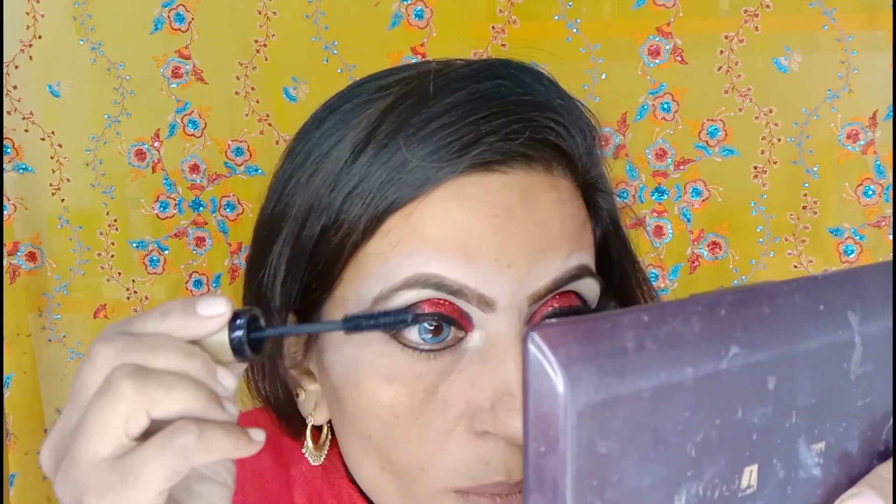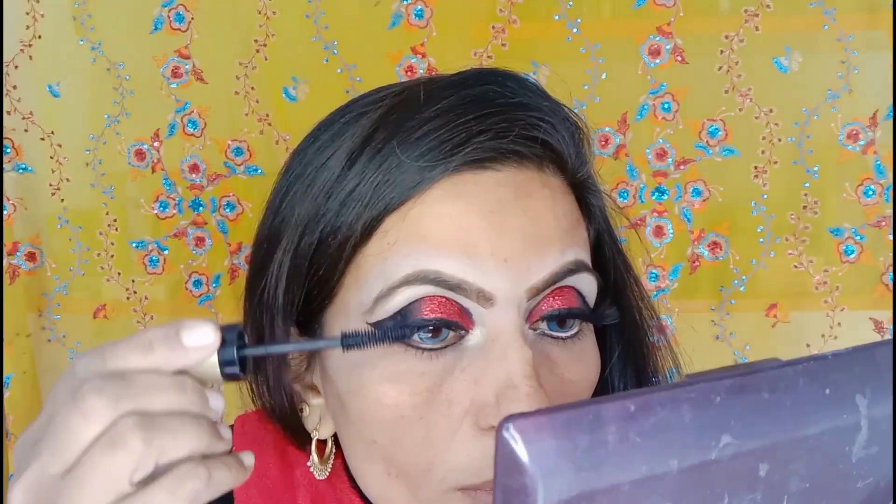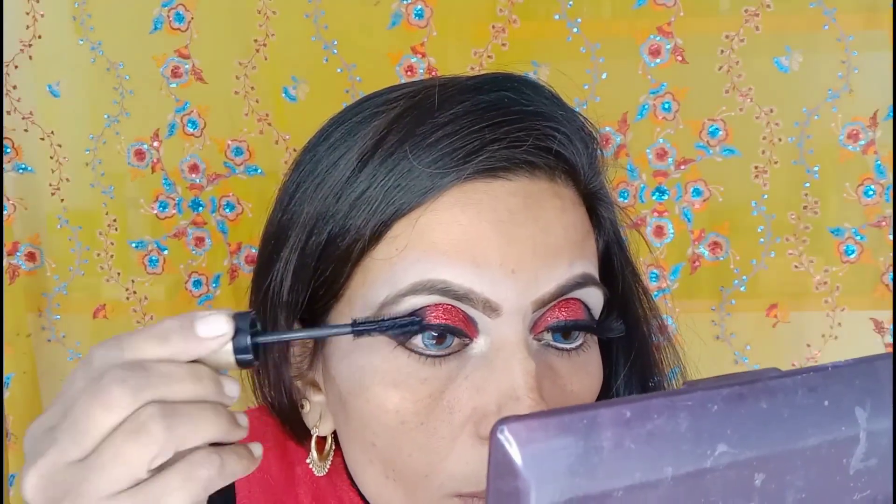Then I used a one-second volume mascara, which is a very good mascara. I applied it to the lashes. Then I highlighted the brow bone area and applied lashes.